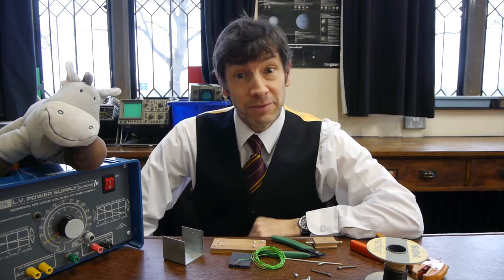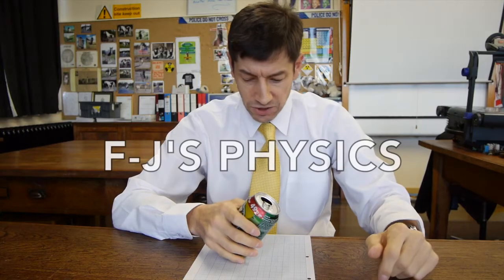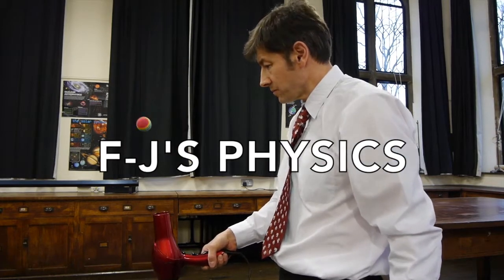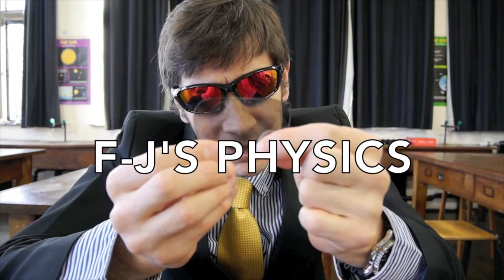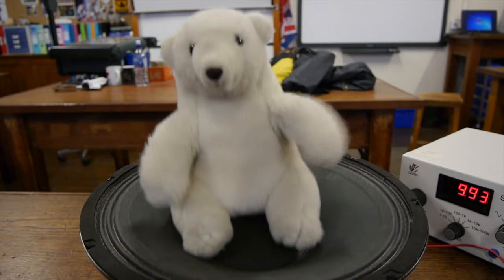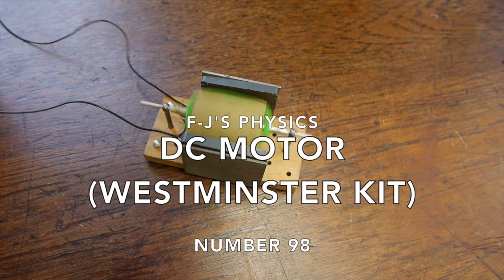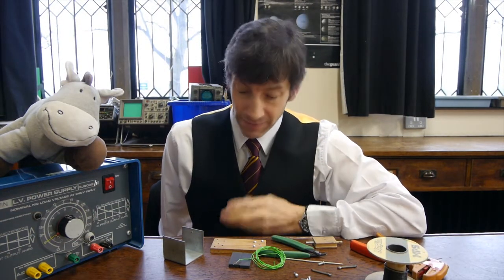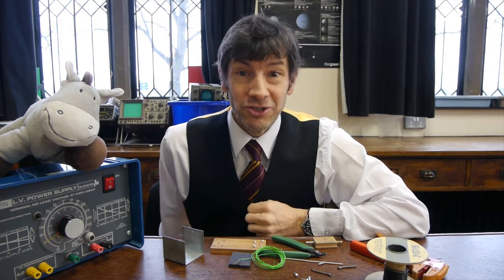Welcome back. What we're going to look at today is how to build an electric motor. Laika the space dog is not with us again today — she's off on another one of her world travelling missions, and more of that at the end. We're having a bit of a Harry Potter time at school at the moment, so I thought I'd join in by wearing the tie.